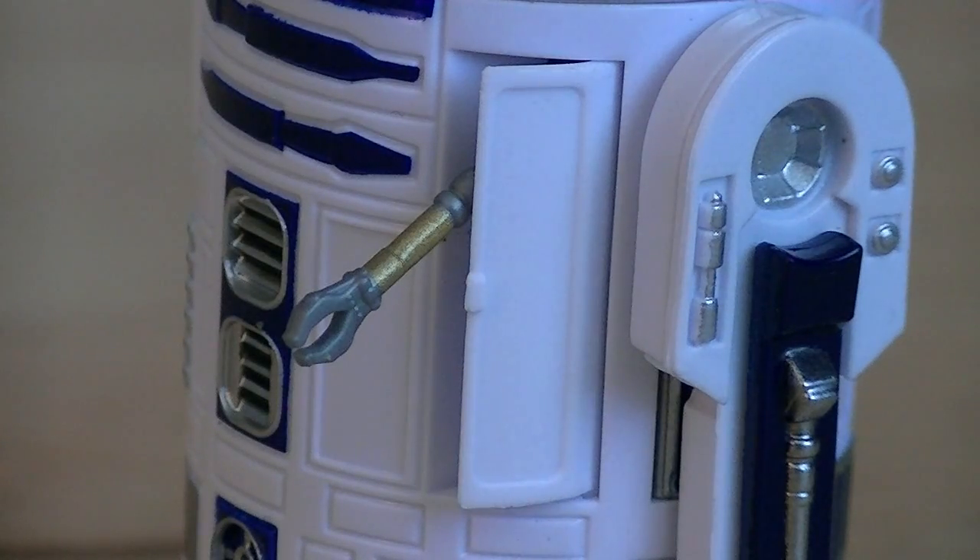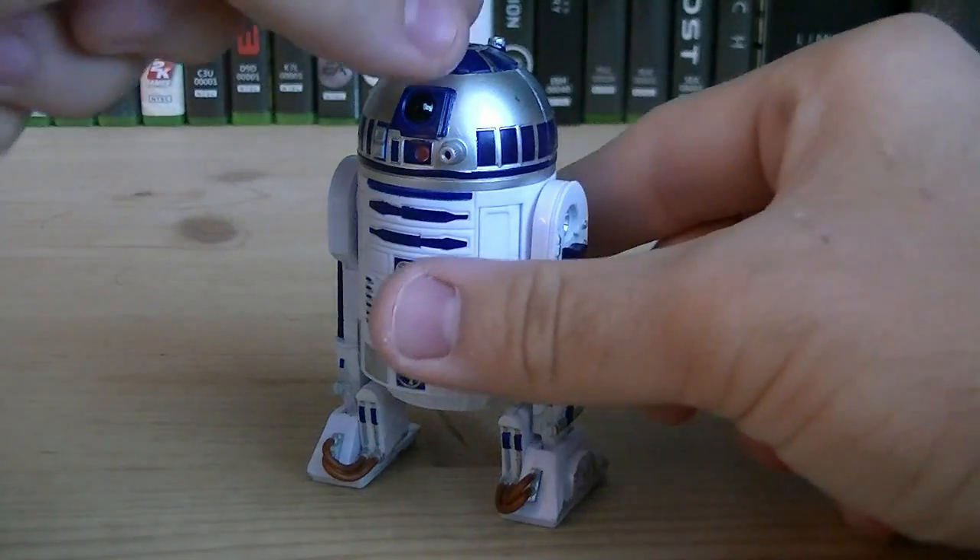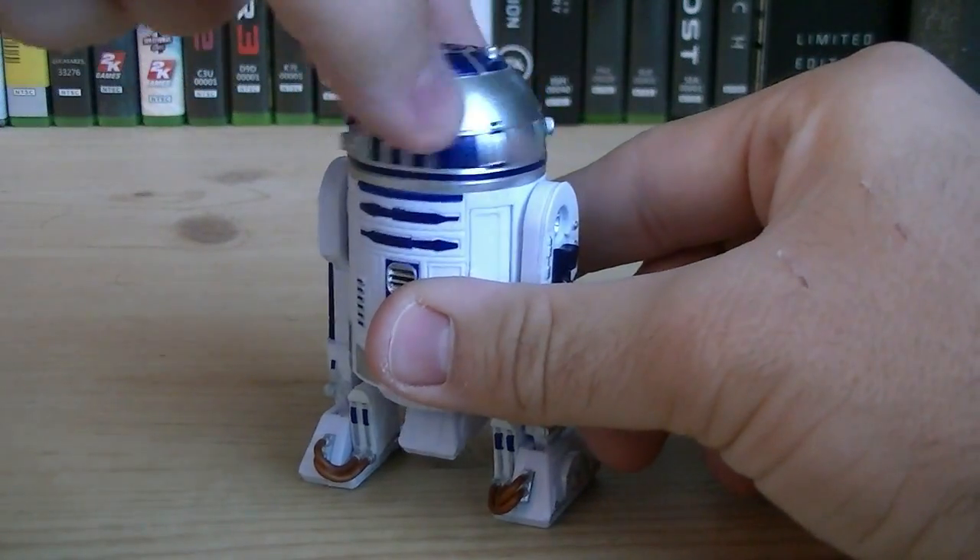There's also two opening panels on the torso, including a retractable grasping arm and a retractable computer interface arm. When you rotate his head counterclockwise, it reveals the retractable third leg.